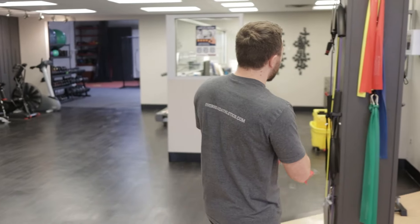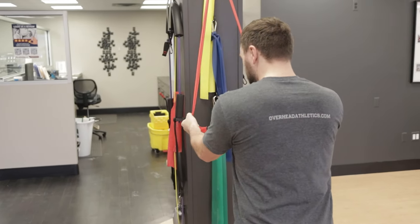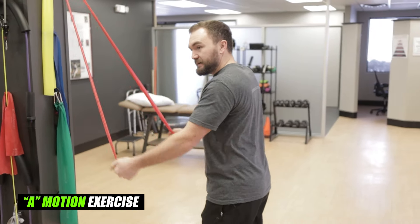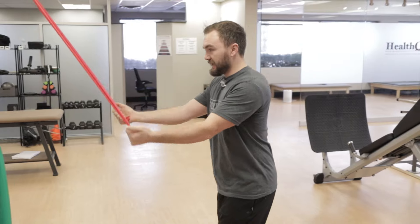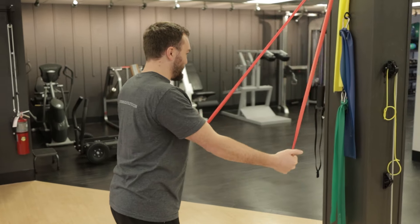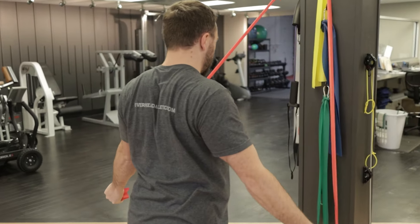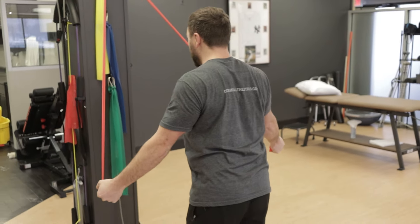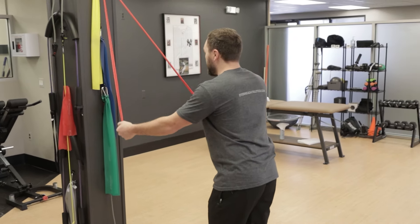From there, I'll move into an exercise designed to get the shoulders to sit better in the socket. Instead of a row, I like to do an A motion where we're keeping the hands out in front of the body — not pulling back into extension. We're getting full pinch and downward motion, or depression of the shoulder blades, as we come back into this exercise. Holding for an isometric hold — no pain, and we shouldn't feel anything popping forward.